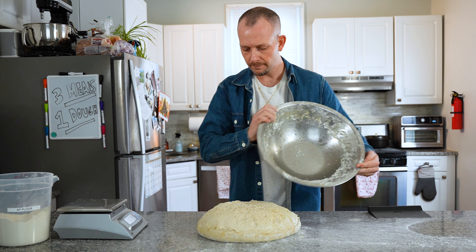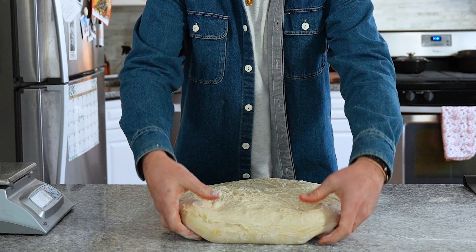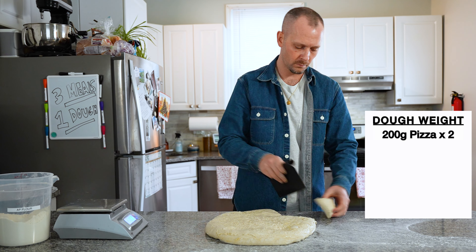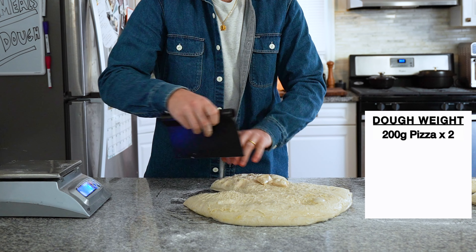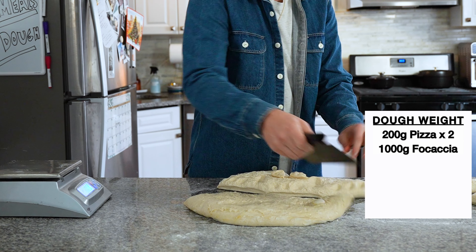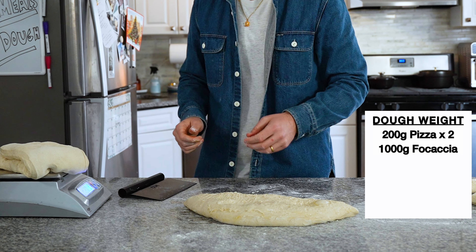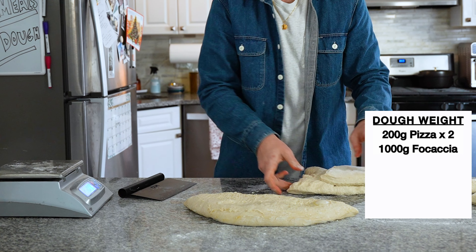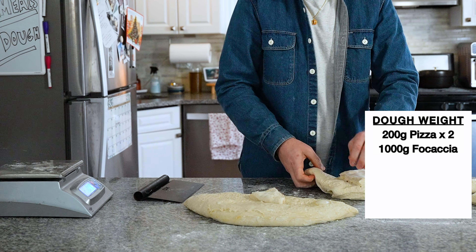Dust the top of your dough with flour and use your hand to help it release from the bowl. Flip the bowl upside down and let your dough fall right out. To divide the dough, pull it towards you, away from you, and tug from the sides to even it out. Weigh out 200-gram portions for your pizza dough balls, then cut the remaining dough in half — this should weigh about 1000 grams. If you're over or under, don't panic; trim off what you need and place it back in the center.